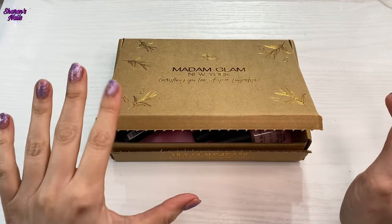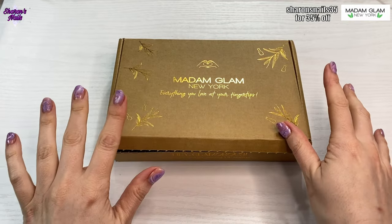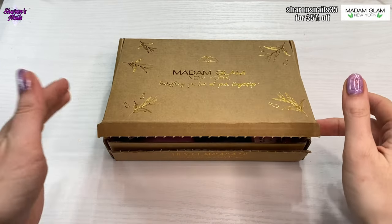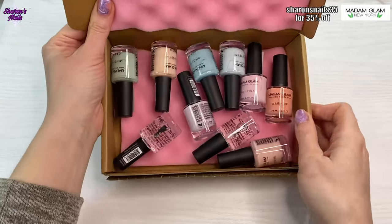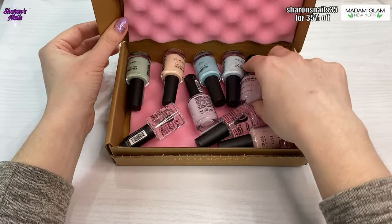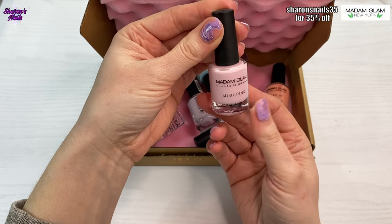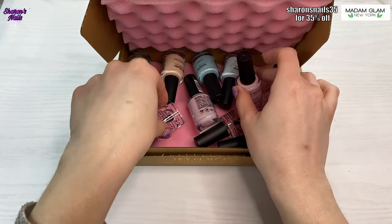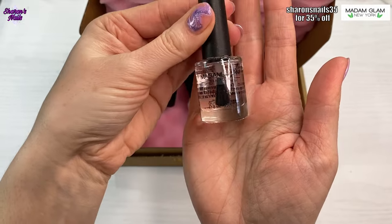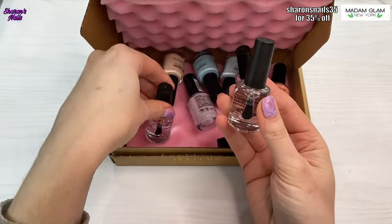Hello everyone and welcome back to another video, I hope everyone is okay today. I have got an interesting one this time — this is from Madam Glam, but it's not a gel polish collection. This is actually regular polishes — they've brought out their own range. They are really cute little bottles with 8ml in them. You've got creamy colors, plus a top coat and a base coat.